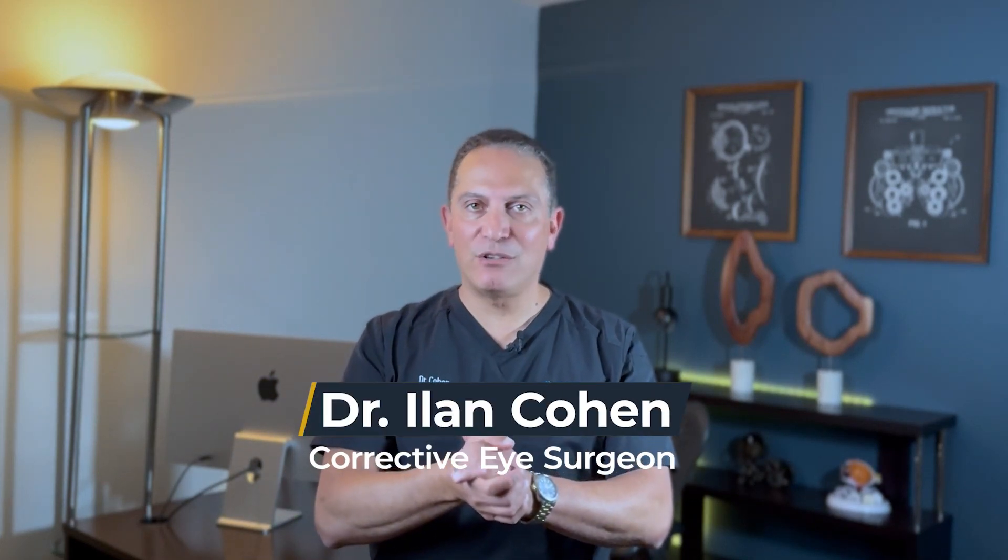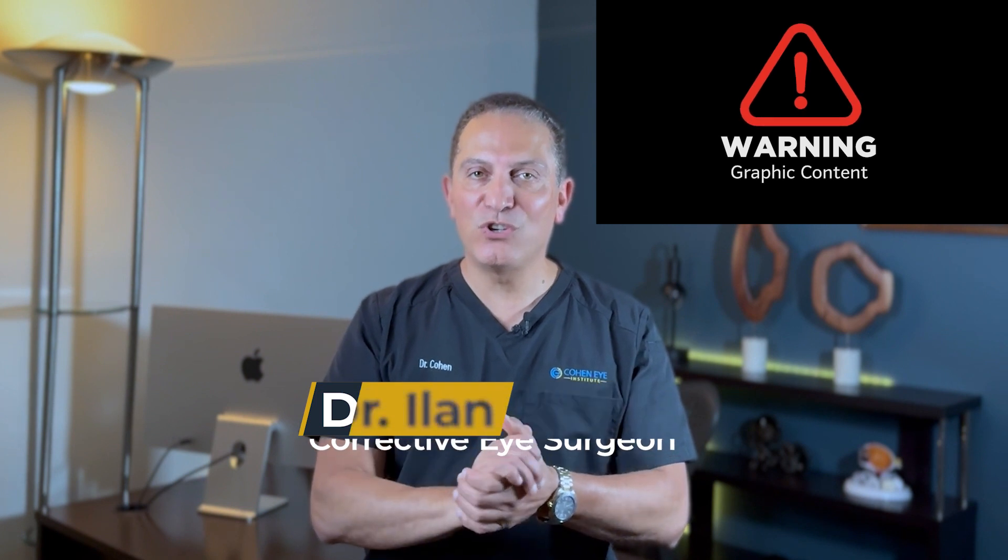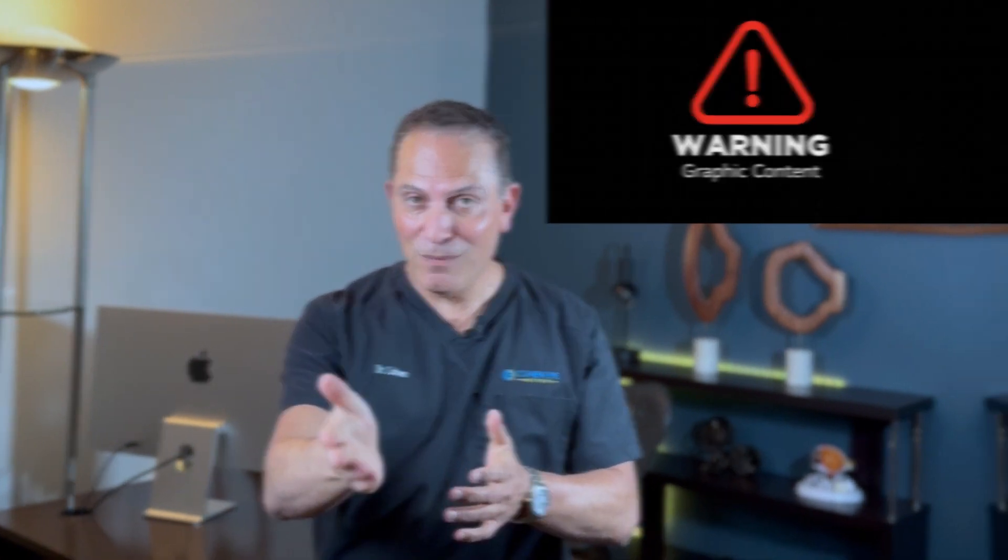Would you like to see a real cataract surgery that I performed? If you are sensitive to surgical scenes or get nauseated watching things like that, I suggest you don't watch this, because I'm going to talk in detail and show in detail about the specific steps in cataract surgery.